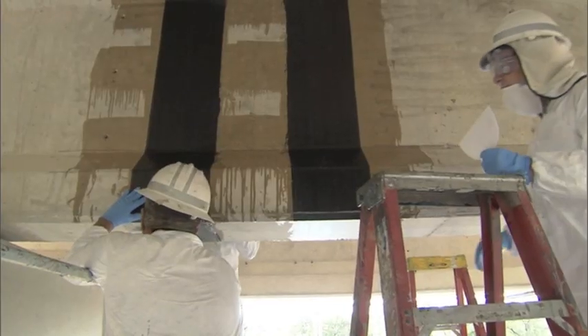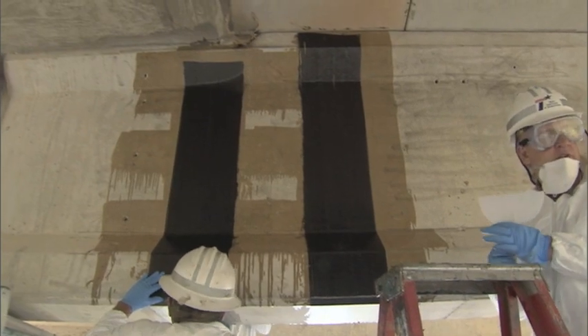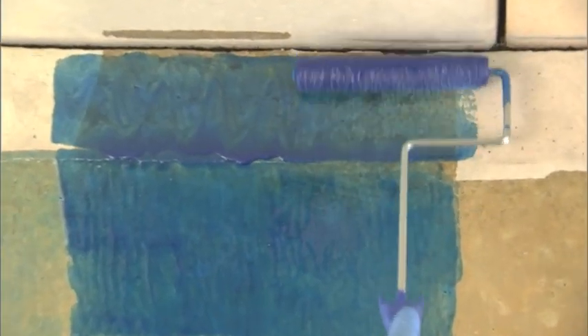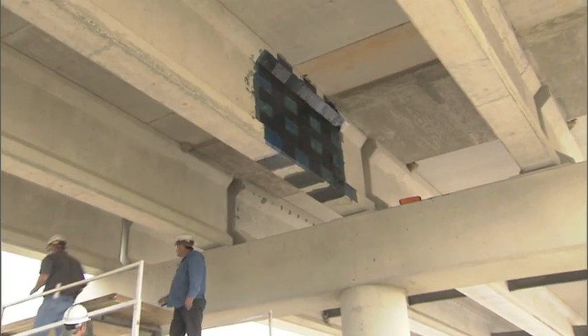We're always looking for ways to extend the lives of structures. There's a lot of pressure across the state and country to increase legal loads on bridges, so we have to keep bridges that were built 30, 40, 50, even 10 years ago to lower design loads in service. We have to find ways to do this effectively while maintaining bridge safety, using new materials to extend structural life and carry the expected loads.